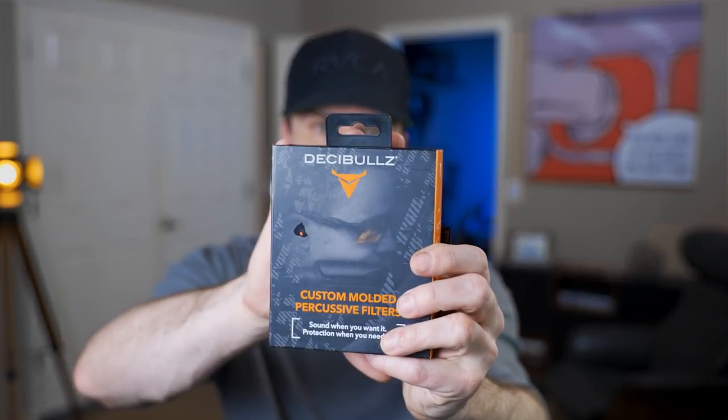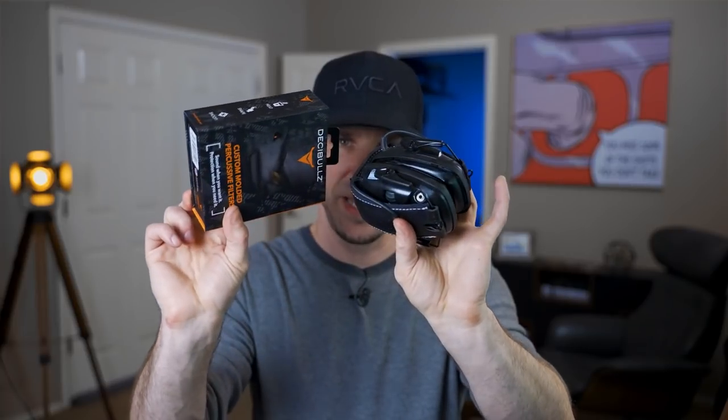Then last year I tried these, which are called Decibels. These are molded in-the-ear ear pro and they're passive — not electronic. The way they work is they let in some of the ambient sound, and when there's a percussive sound, the little thing inside shuts down and doesn't allow it in. Pretty genius. But the downside is it still muffles your hearing, and whenever you're outside shooting in the woods or out in the desert, you still want heightened situational awareness.